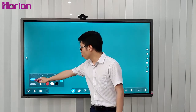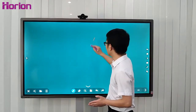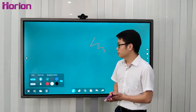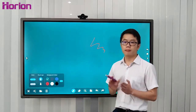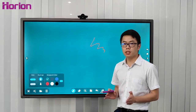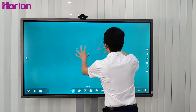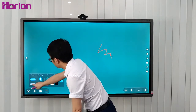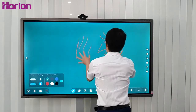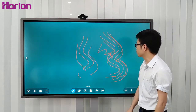Single-point mode means one hand writing on the whiteboard. When you press multiple points, M3A supports a maximum of ten simultaneous touch points, which means ten hands can write on the whiteboard at the same time. You should press the multi-point mode before you write — it's very smooth and responsive.